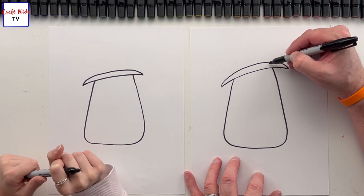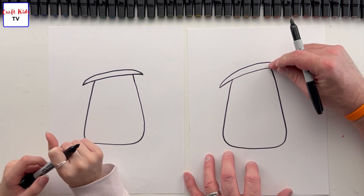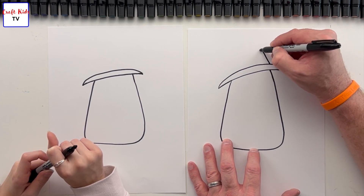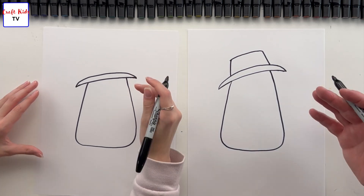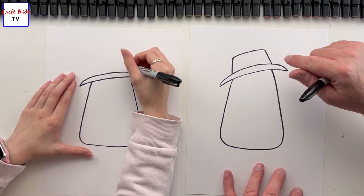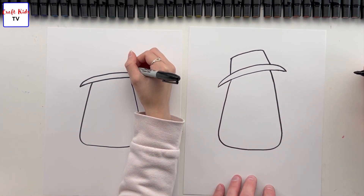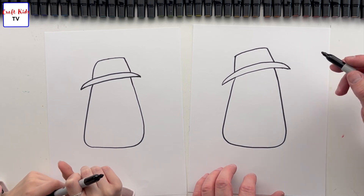Next we're gonna do the bucket of the hat — what you'd call the top of the hat — and it's gonna basically line up with the edges of the candy corn because his head is gonna go a little bit up inside there. We're gonna angle up like this, curve it across, and then meet that angle there. It's a little crooked on his head; it doesn't have to be perfect. You can see how if it were straight on his head these lines would match up, but they don't because it's crooked. Makes sense — excellent, I love it.